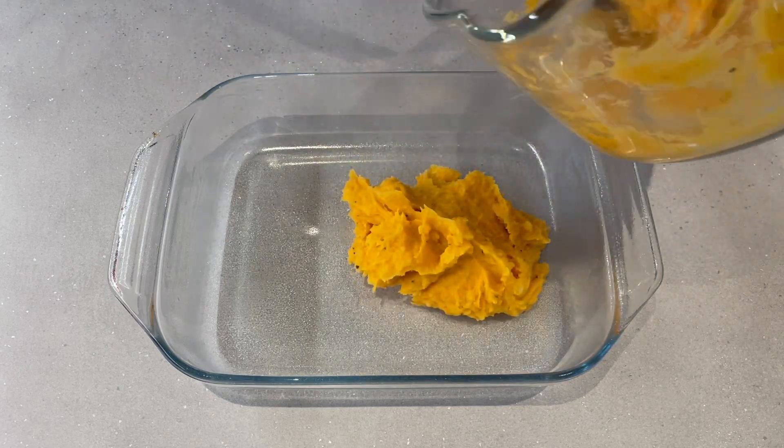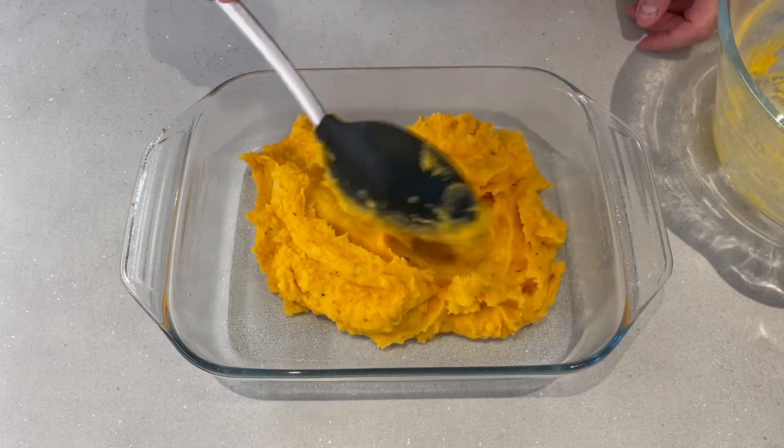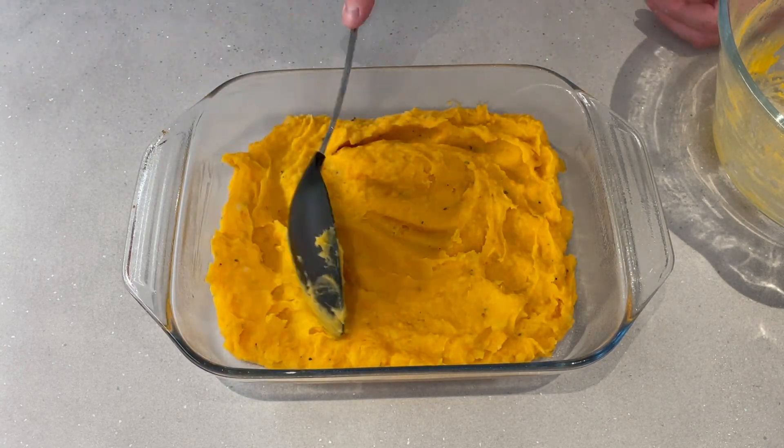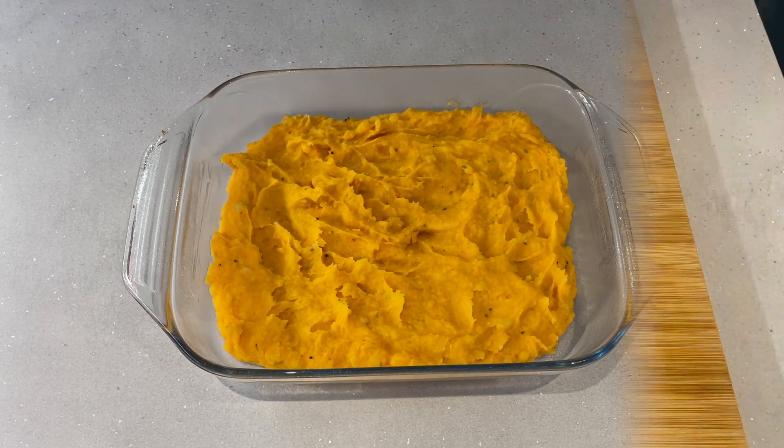So we're going to put this into a greased baking dish. Now if you're ready to serve right away you can just throw the brie on top right away and pop it in the oven. But I've got a few hours to go before it's dinner time so I'm just going to pop this in the fridge.